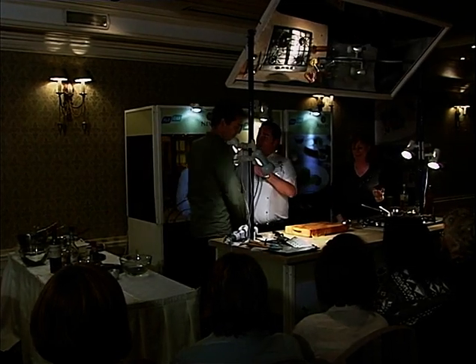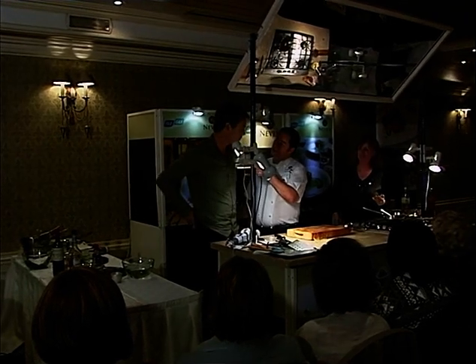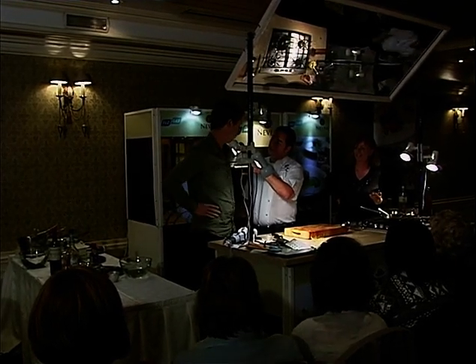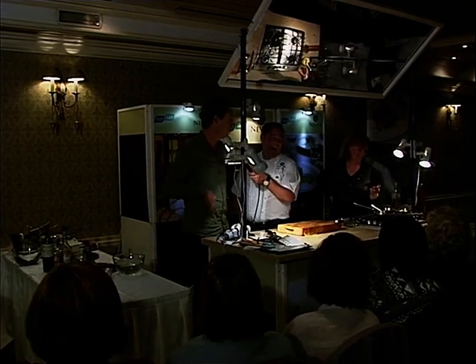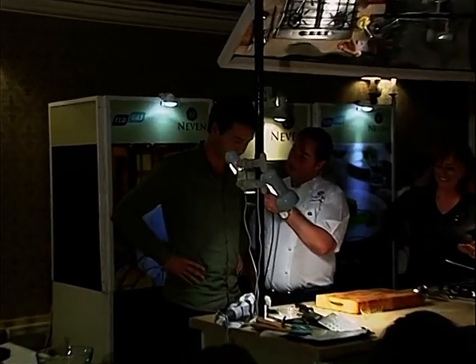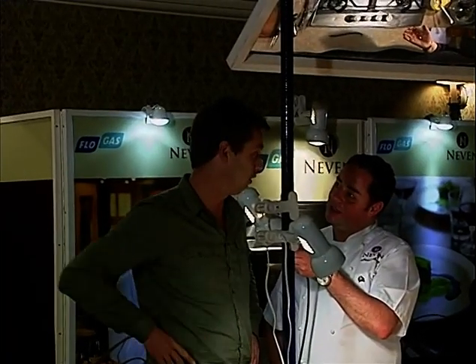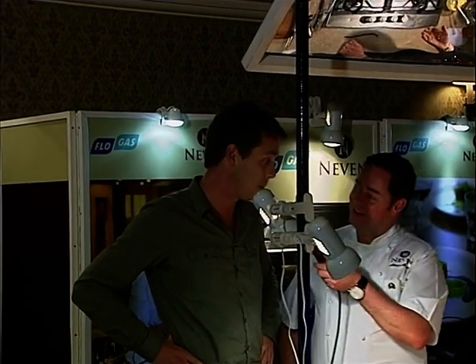What did you think of the food? Excellent. The beef was good — tender? Yes. Four euros a kilo beef — a value cut, that's right. We don't say 'cheap.' And it shouldn't be. Did you like the pizza with the mushrooms? Yes, it was very nice.